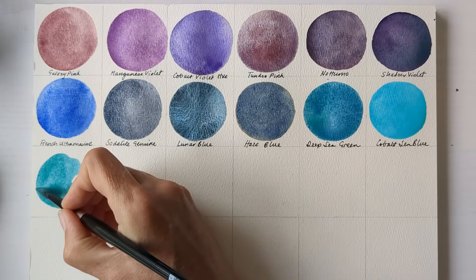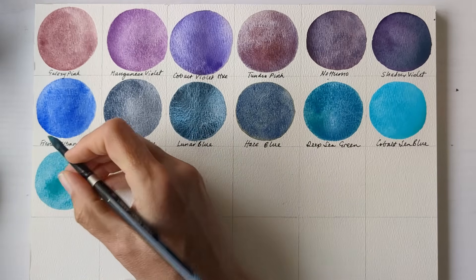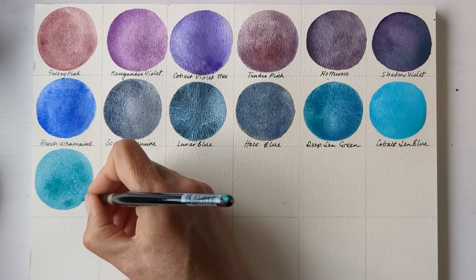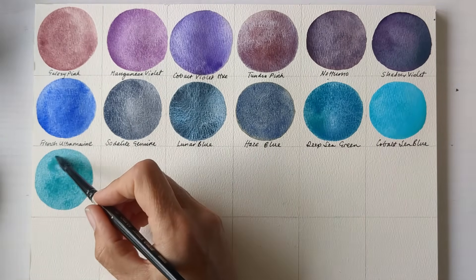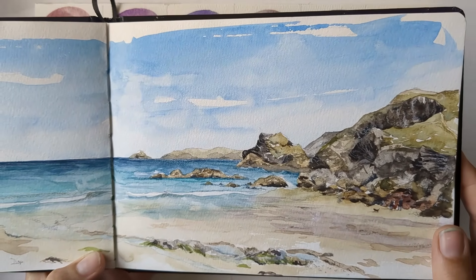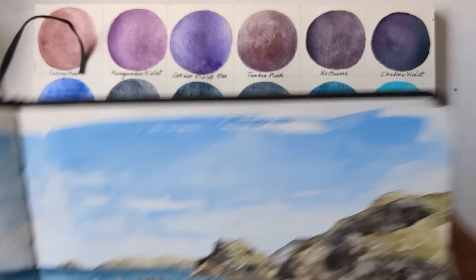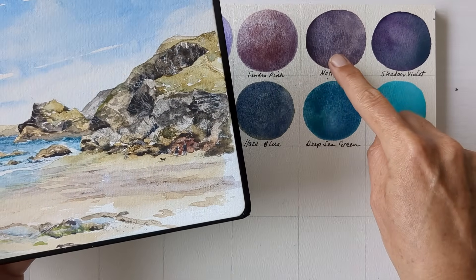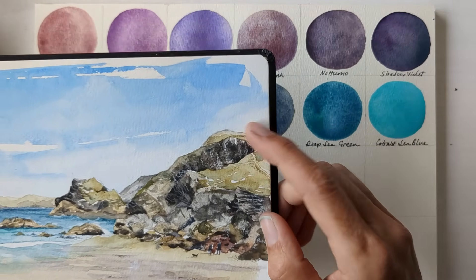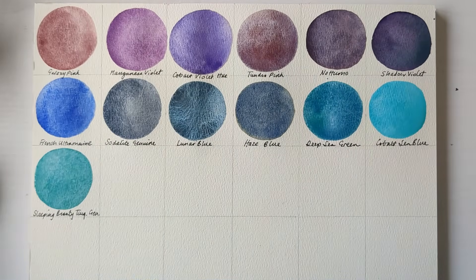And this is Daniel Smith's Sleeping Beauty Turquoise Genuine — it's just a lovely gentle turquoise. In this painting I did on the beach on Friday I used a few granulating colours. The turquoise in the sea is the Sleeping Beauty Turquoise Genuine, and then the shadow on the beach is Noturno. I used Ultramarine to mix up the green, and then I used a couple of granulating colours in the rocks which I'll include later today.